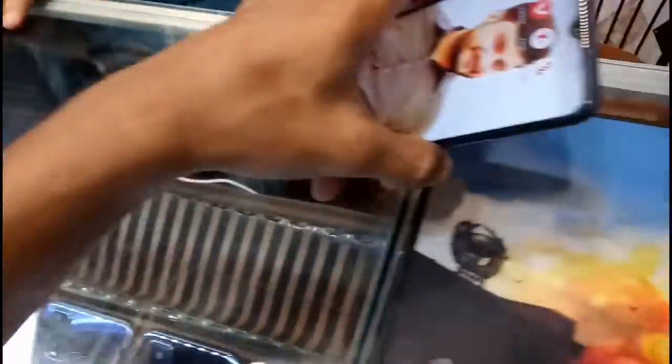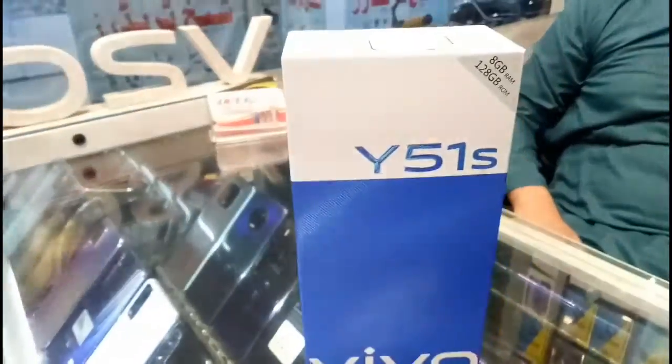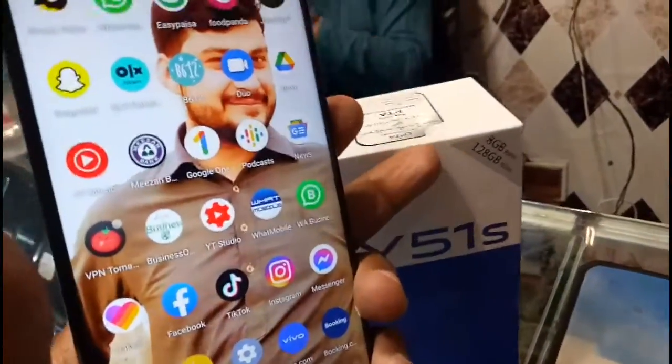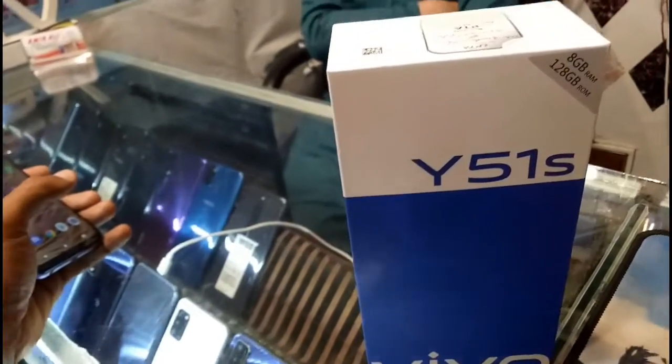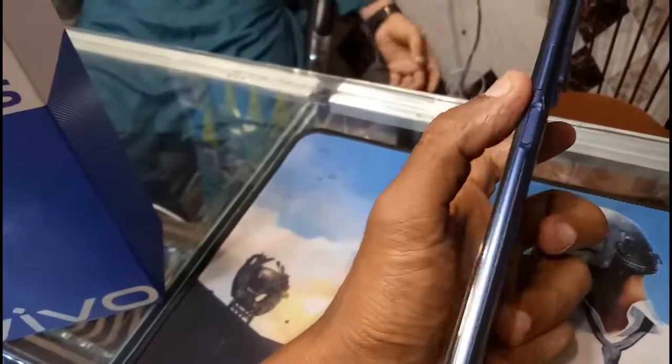Please let me know in the comments. So here we have the Vivo Y51S. As mentioned on the box, it has 8GB RAM and 128GB ROM — so 8GB RAM and 128GB internal memory. Let me first show you the shape and design of the phone.